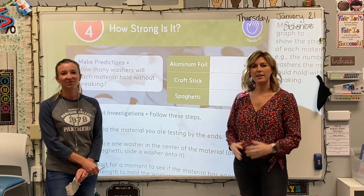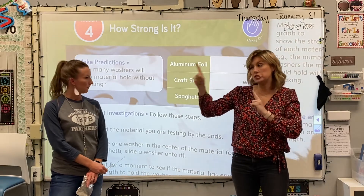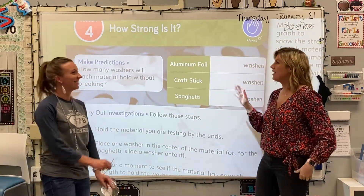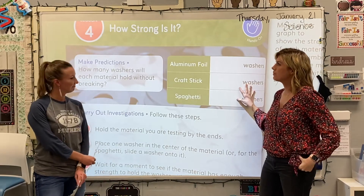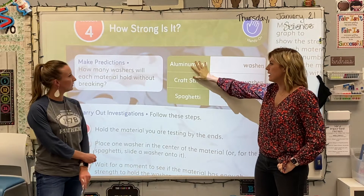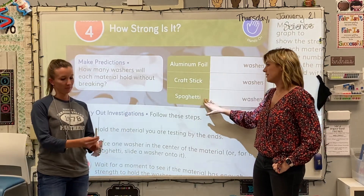Hey guys, we are here with another science video — hands-on science. We need to be on page 27 of your science workbooks. We are going to be on lesson four: How Strong Is It? We are going to be comparing three materials: aluminum foil, craft sticks, and spaghetti.